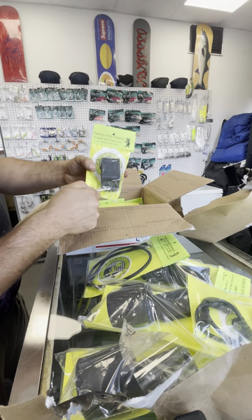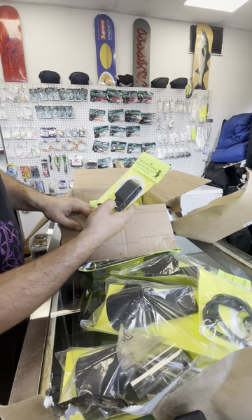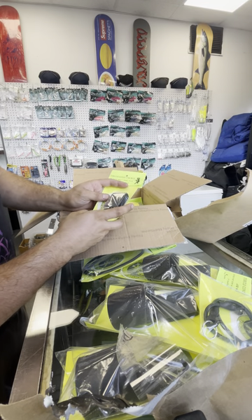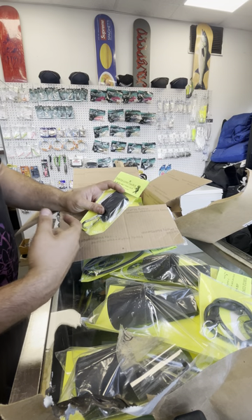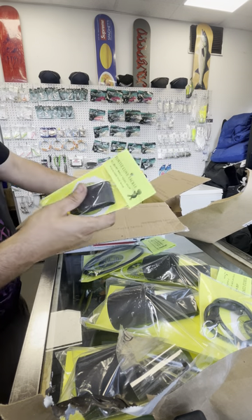Surf belt tool clip — so you can hook whatever you need on there. These are actually super cool. I specifically wanted these because of some things that I like to clip on, like eel pouches and things like that, that it's hard to get on your belt. And this is one of the things that will help with that.